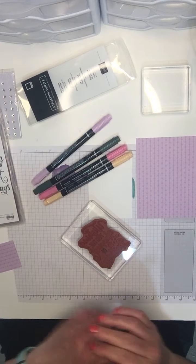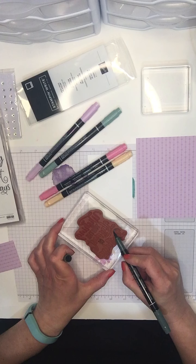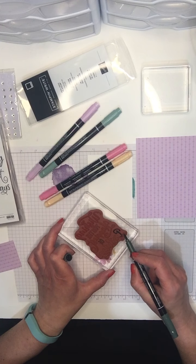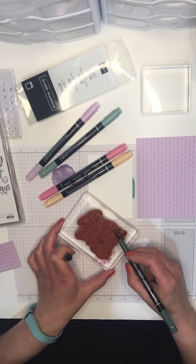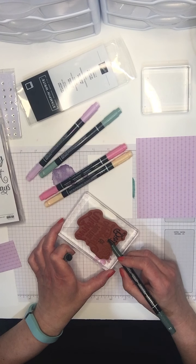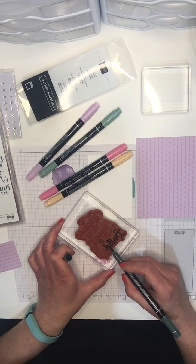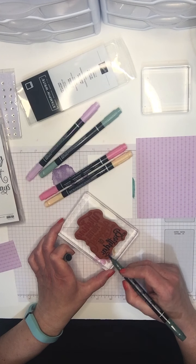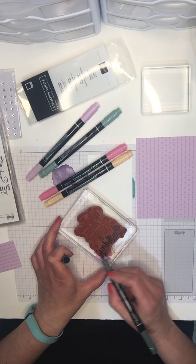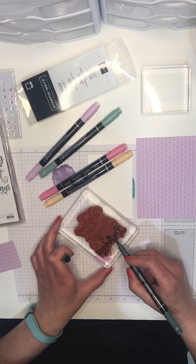Then we're going to use Soft Succulent for the word 'of.' And last but not least, we're moving on to Evening Evergreen, which is our gorgeous dark green. This one you can see much better because it's a darker color. The ink I've already applied is drying, but I'll show you how it's activated once we've got all this done. It's much easier with the dark color to know for sure that you've got full coverage on your stamp. I'm going to hope for the best with the other ones, but I'm pretty sure I'm good.